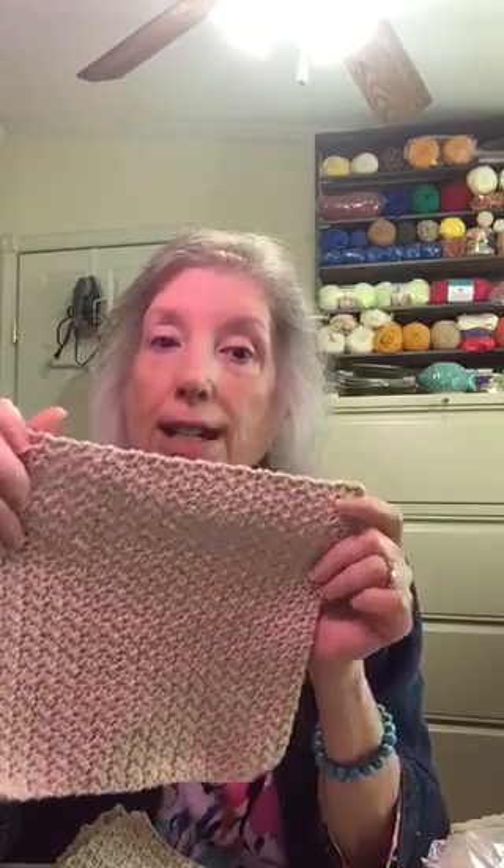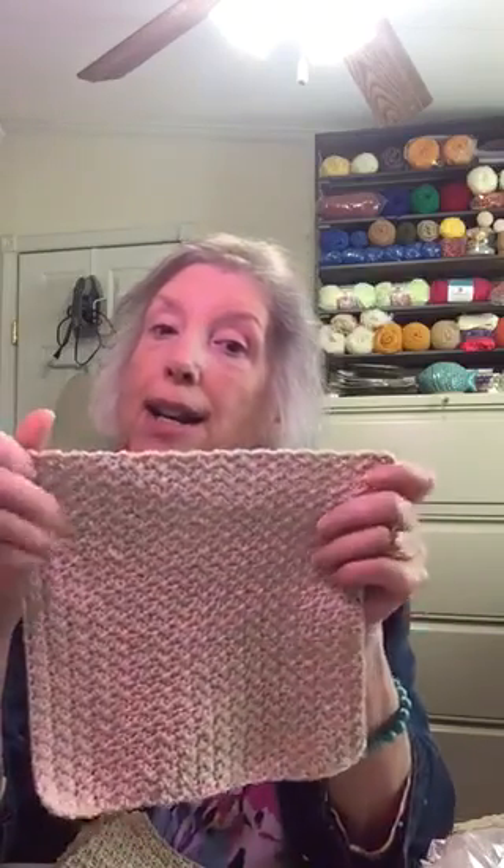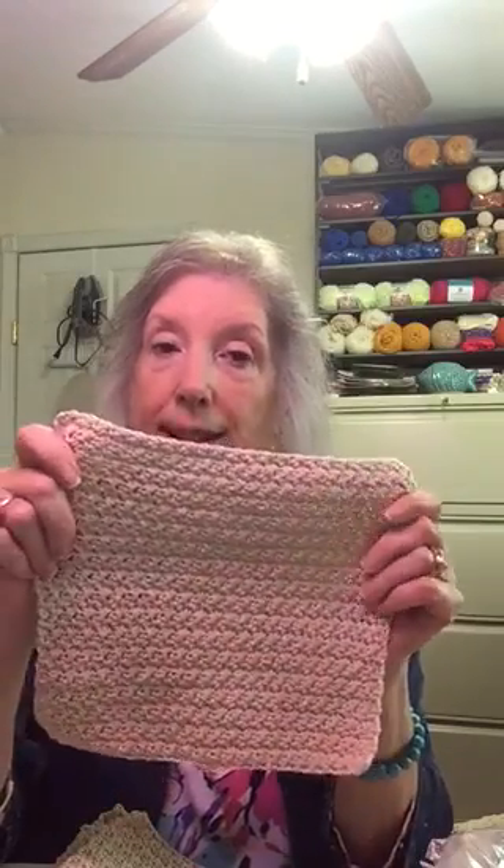I used the same stitch as my throws — the same pattern — where I put in a single crochet and a double crochet in the same stitch, then skip a stitch, single and double crochet. So you can use this cluster stitch for the throws, for the dishcloths or face cloths. You can make a scarf or an infinity scarf with it. It's very useful — a multi-purpose stitch.